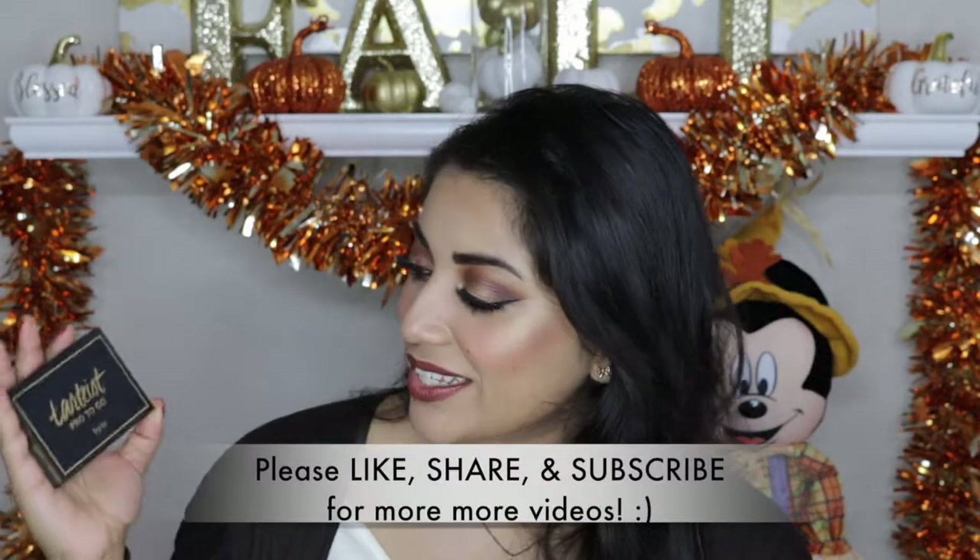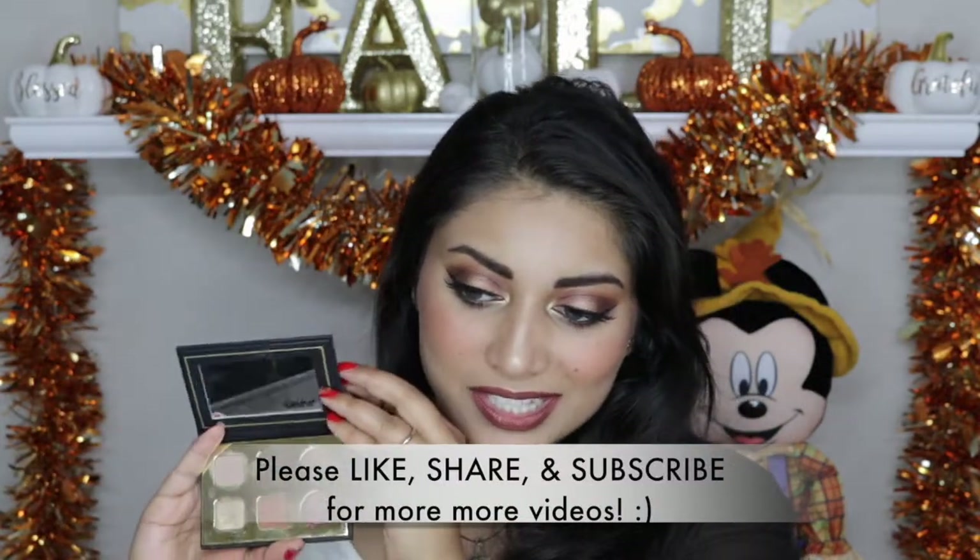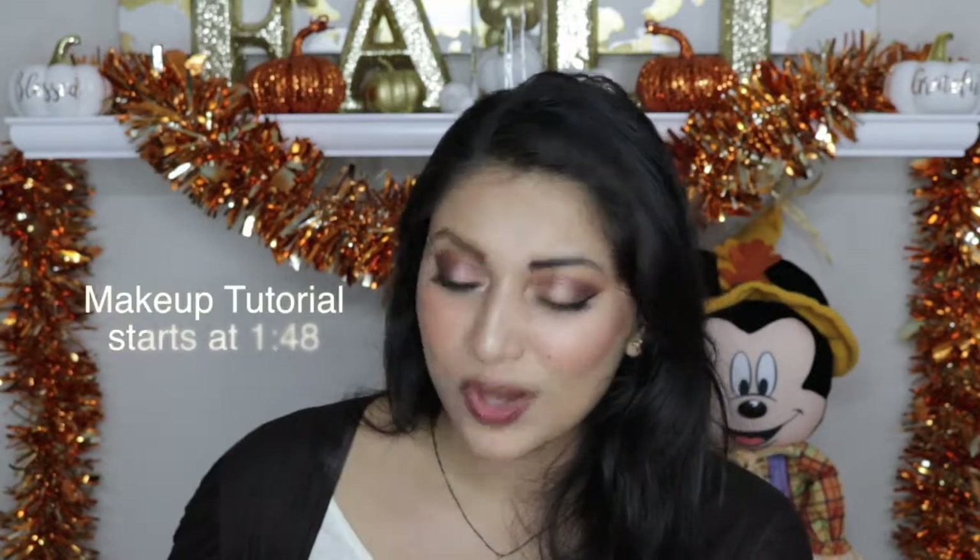The main star for today's makeup tutorial is this Tartiest Pro To Go palette by Tarte. I got this a little while ago and I have been wanting to use it for the longest time. These eyeshadows are amazing — this is my first time ever trying a Tarte eyeshadow palette.